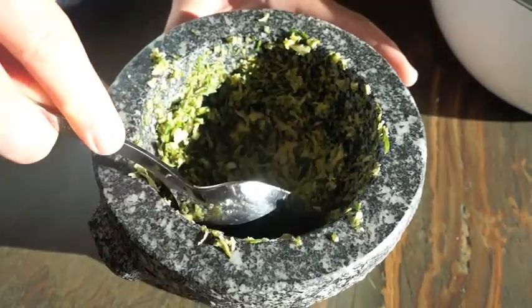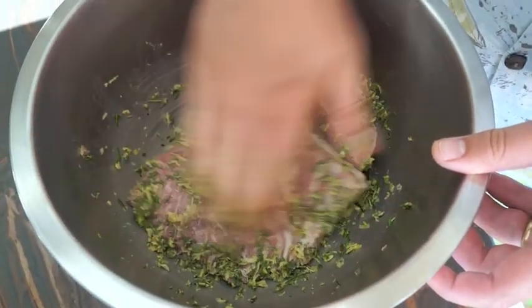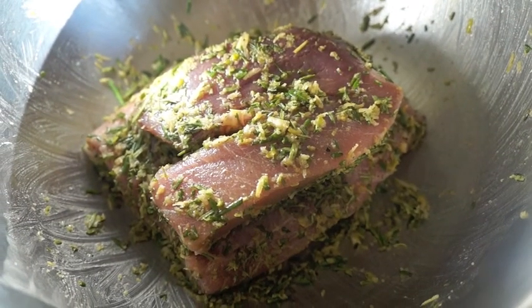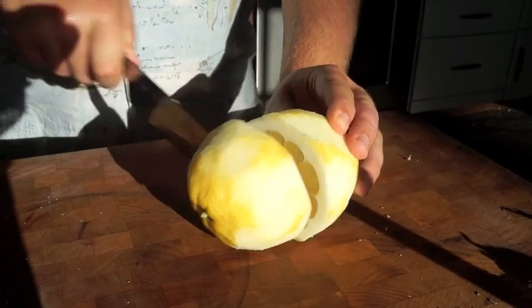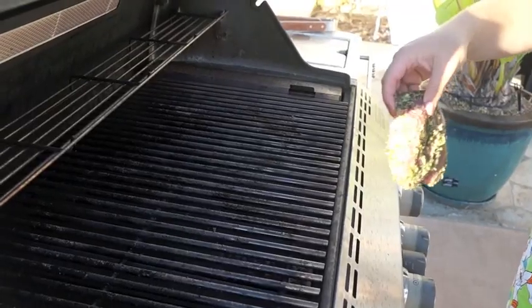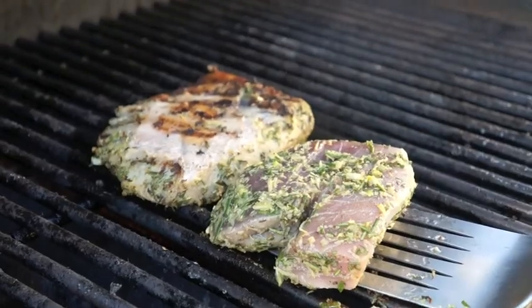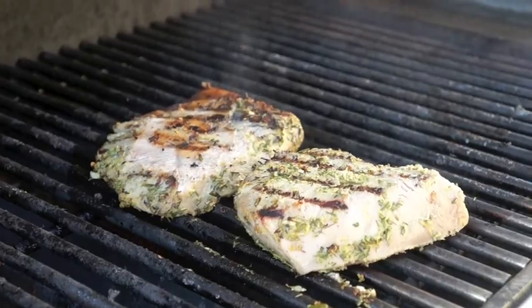When your paste is done, rub your fish with the paste to marinate it. Leave to sit for at least 10 minutes. Cut your lemon in half. Preheat your barbecue until it's really hot, then put your fish on the barbecue and cook each side for one minute.